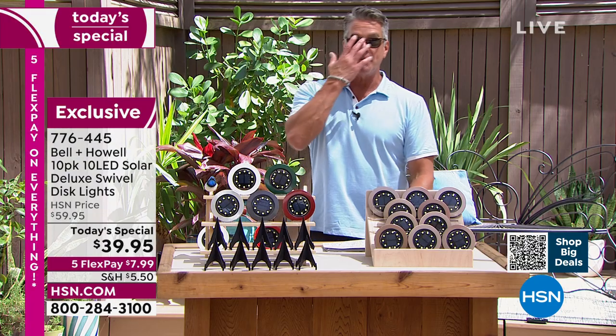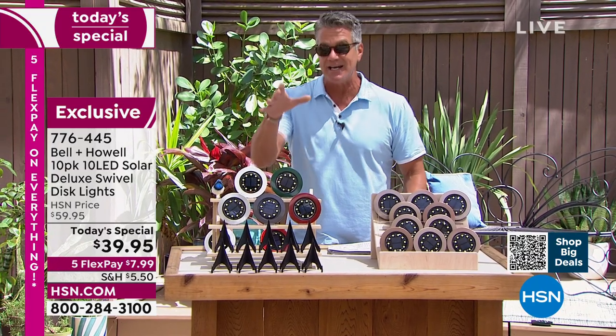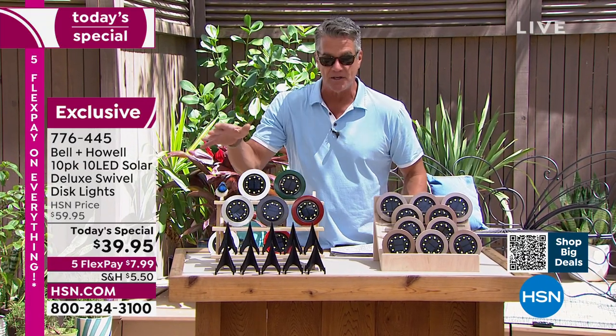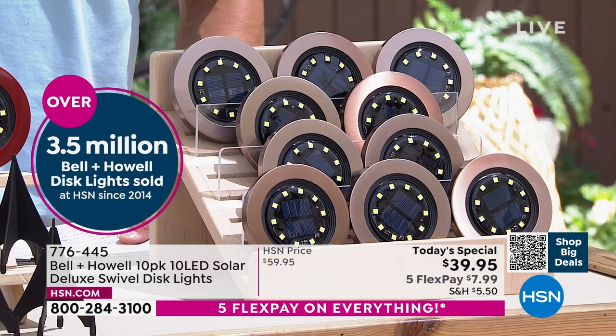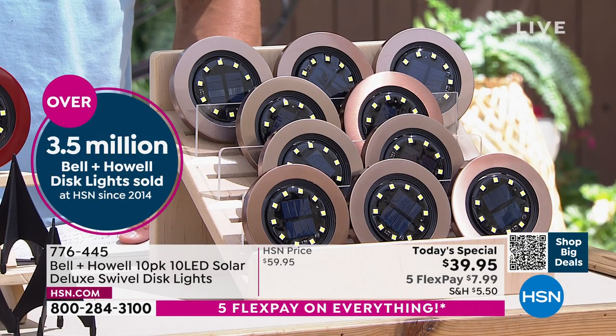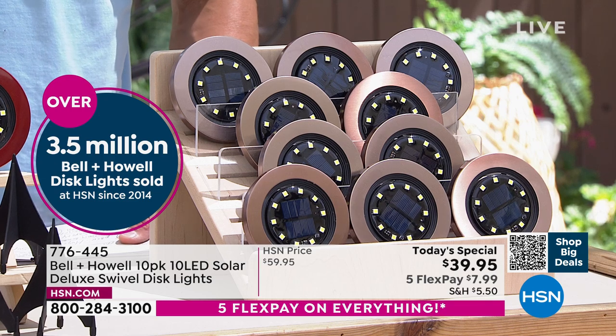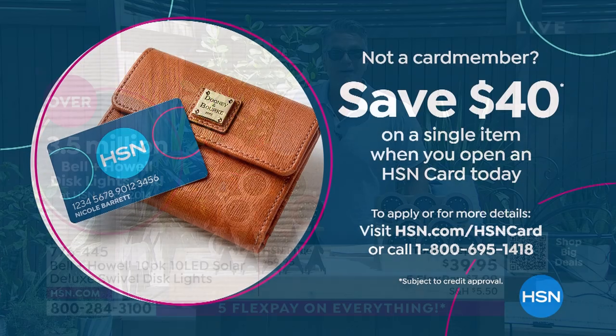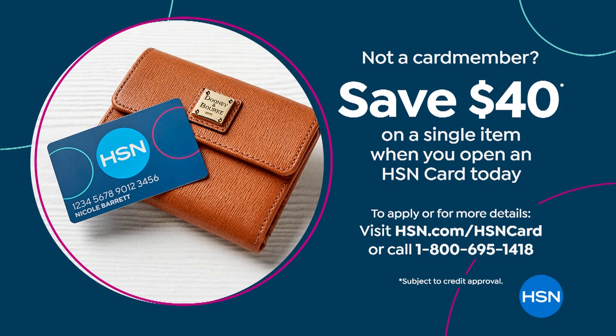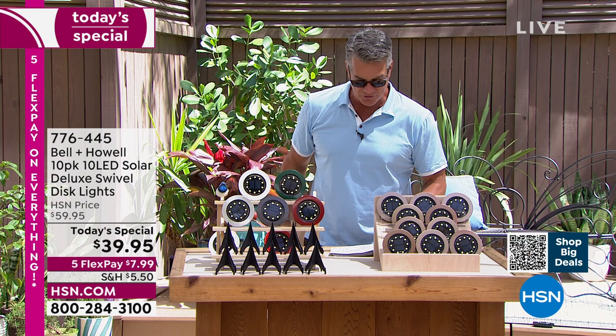We have upgraded them from eight LEDs up to 10 LEDs — it makes a huge difference in the amount of light. They are tremendous. We dropped the price by $20 today. If you get a brand-new HSN credit card, they'll only cost you a nickel. You pay your shipping and handling, obviously, but you're only going to be charged five cents to buy these today because we're going to give you $40 in your account.